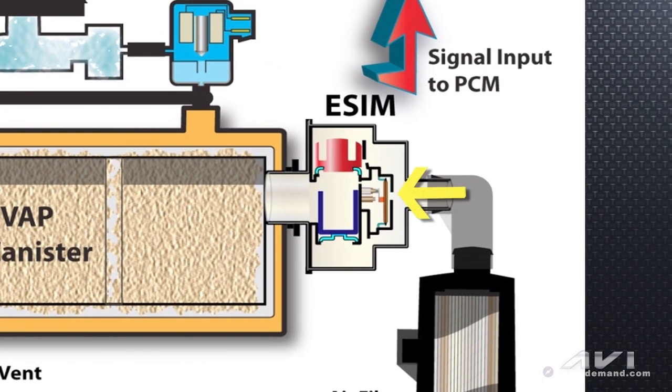ESIM systems with the key off are totally sealed. As the gas tank cools down, it naturally builds a vacuum. It only takes one inch of H2O vacuum to force that vacuum switch closed. The Chrysler PCM runs its evap monitor with the key off, supplying a voltage value to the vacuum switch inside the ESIM module. Some Chrysler computers supply the ESIM vacuum switch with five volts, some with 12 volts — and that voltage is alive even with the key off.